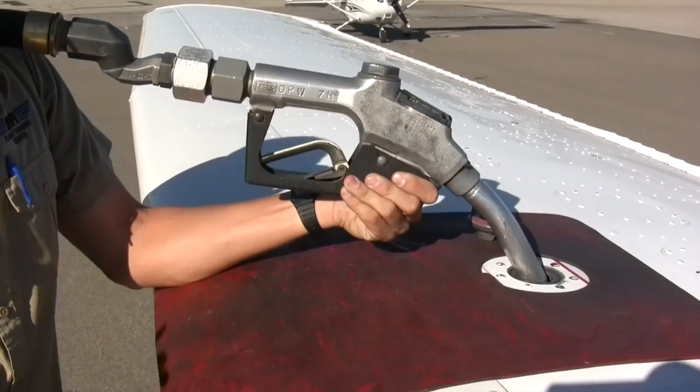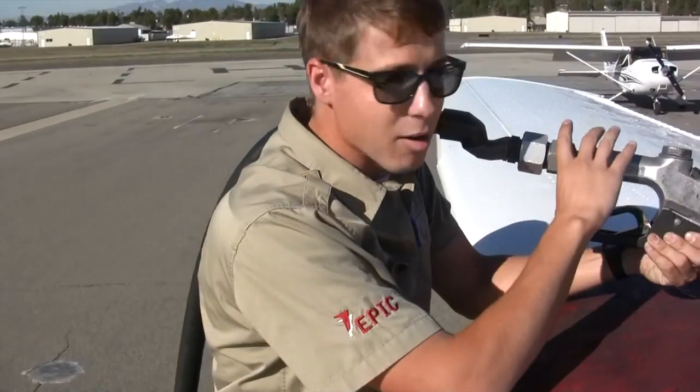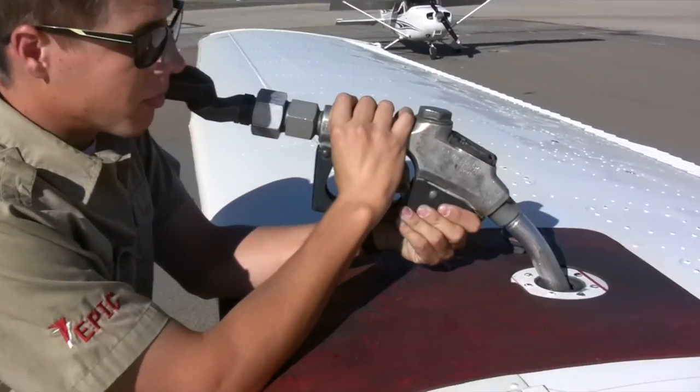Make sure you can see the fuel pump — you want a clear line of sight between you and the fuel pump so you know how much fuel you're putting in. It's a little easier if you're just topping it off, but you should always be aware.